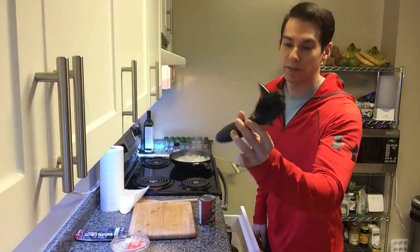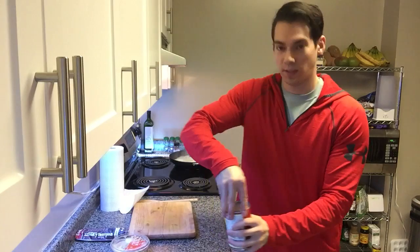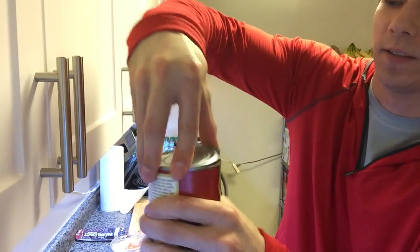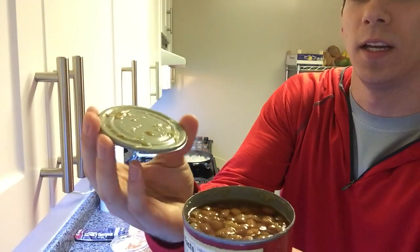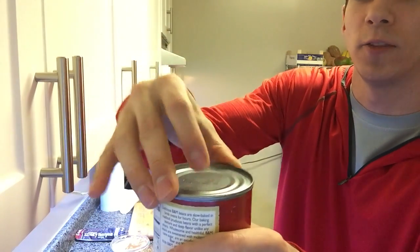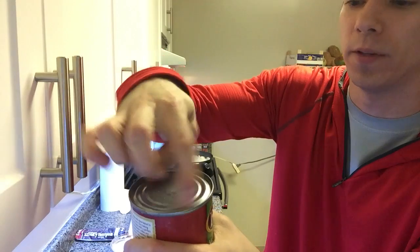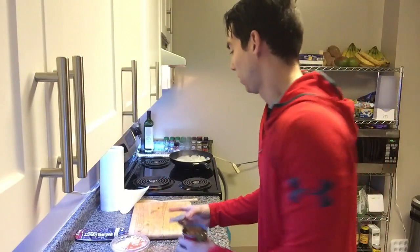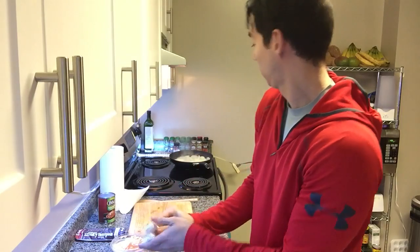Love this kind of can opener because it opens the can with no sharp edges, as you can see. It goes from underneath instead of cutting from above, so you can just put the top back on. I'm just going to set those aside while the onions cook.